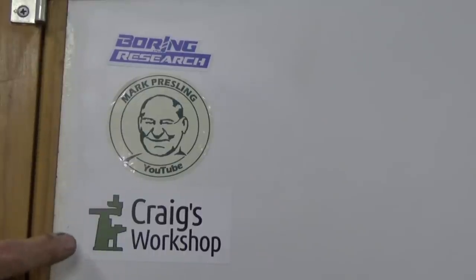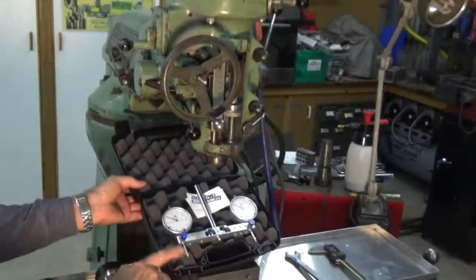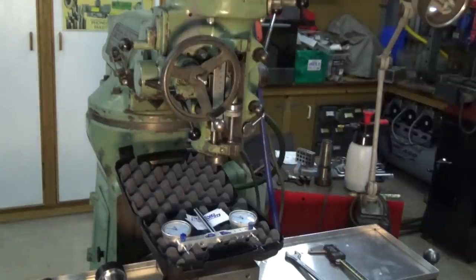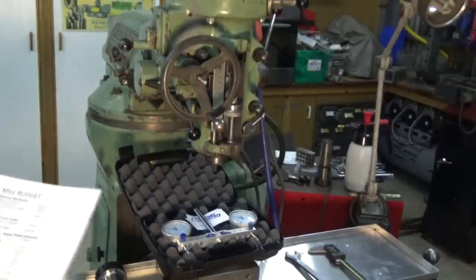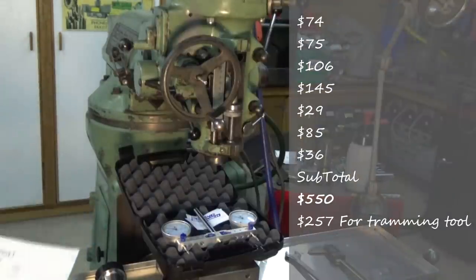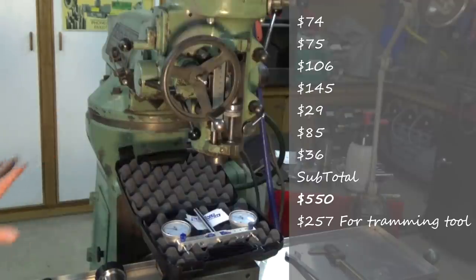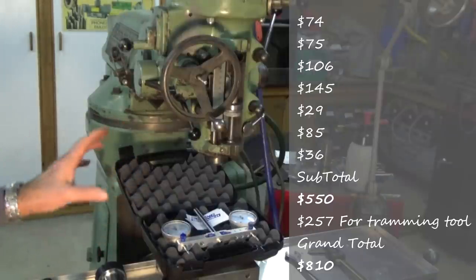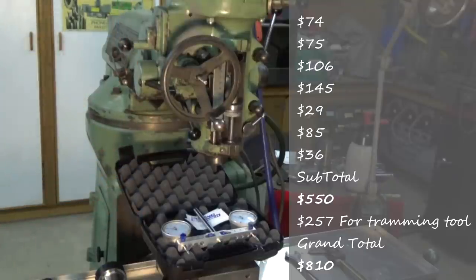Big thanks to Craig down in Craig's Workshop in Tasmania — check out his channel, he does some awesome work, and that's an outline drawing of his beautiful little Powell mill on my sticker wall. I already trammed the head using this and it was a piece of cake. That particular unit wasn't cheap mainly because it came from the USA and I had to pay shipping on it — it worked out to $257.27. So all up the total cost of all the tooling came to $810.31, but that gives me the capability now to use all my existing tools in this particular mill.